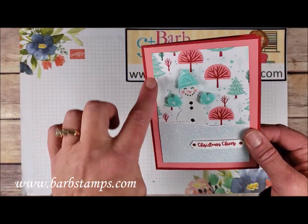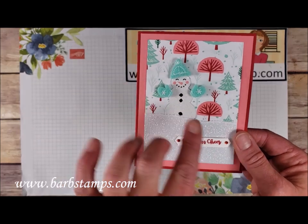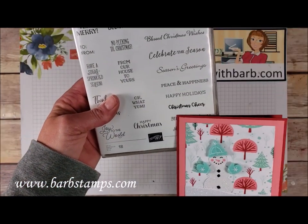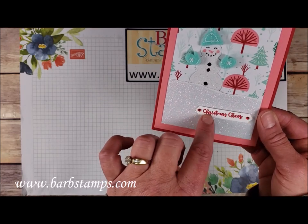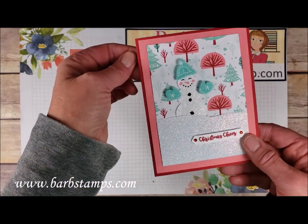This one features my favorite patterned paper in the background, and here's that little snowman from the paper cropped out with the punch — super simple. Some sparkle glimmer paper makes a snow scene, and the Christmas Cheer sentiment again comes from the Itty Bitty Christmas. A couple of red rhinestones on the ends of that classic label punch, and little felt elements for our snowman. Colors are Real Red, Flirty Flamingo, and sparkle.